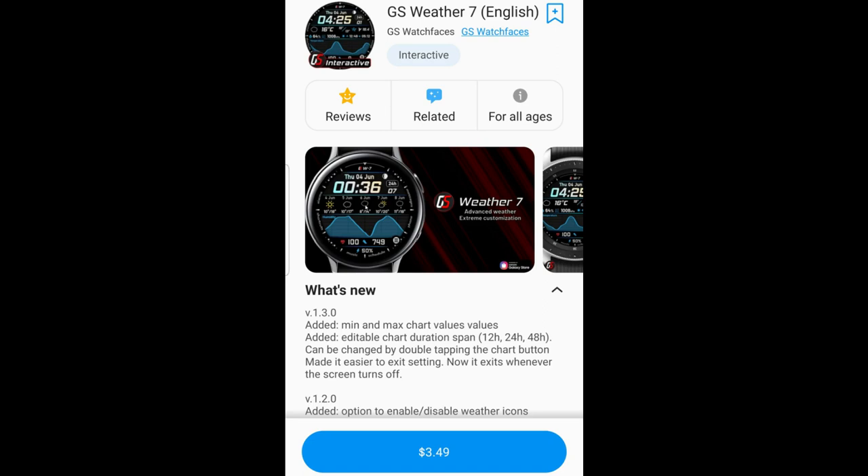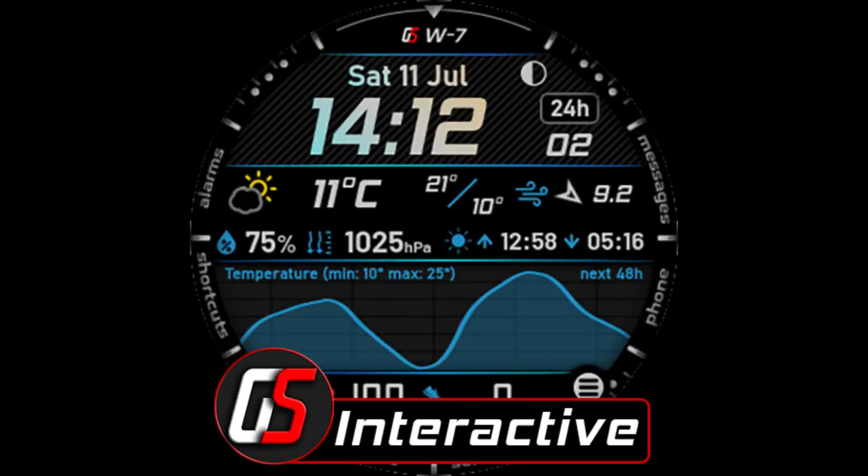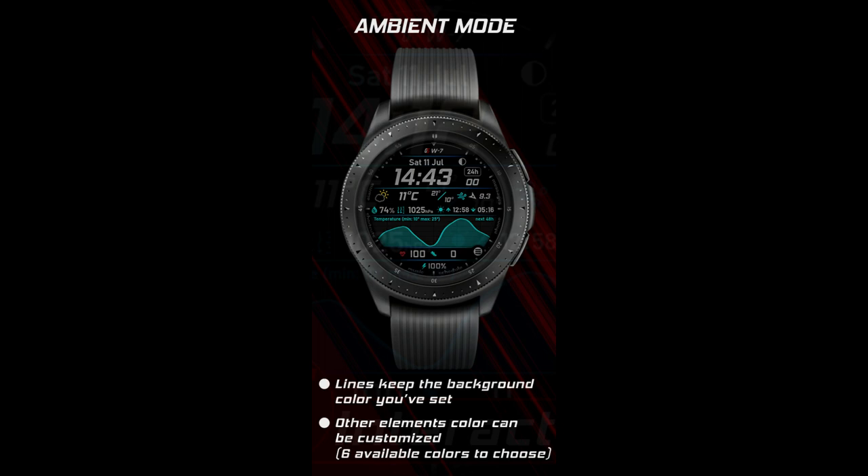Hey guys, welcome back to Jibber Jab Reviews. I hope your day is going well thus far and the skies are clear and sunny wherever you happen to be. And if they're not, then I hope I can make your day a little bit brighter with this highly functional weather inspired watch face from GS Watch Faces.